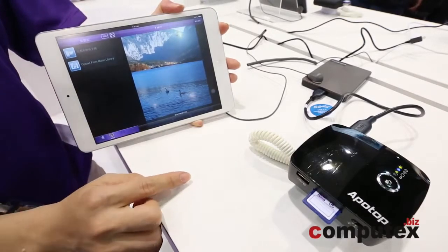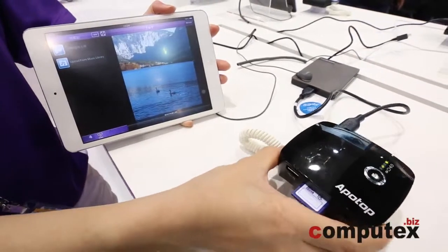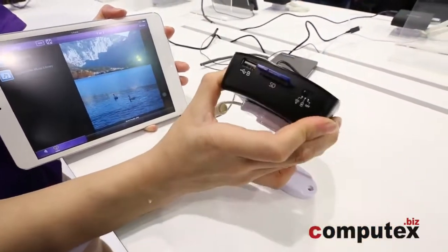Also, this YBackup has a 5200 mAh power bank where you can charge your phone.